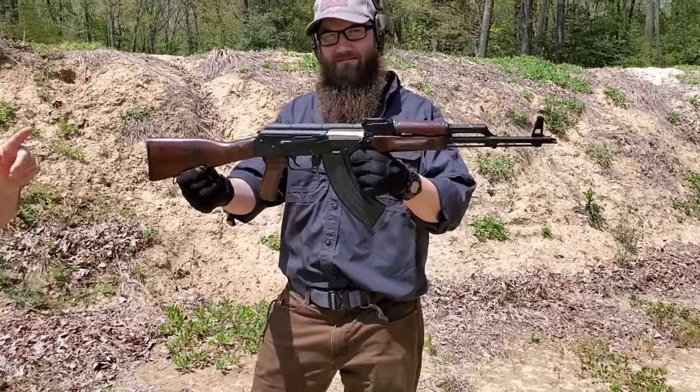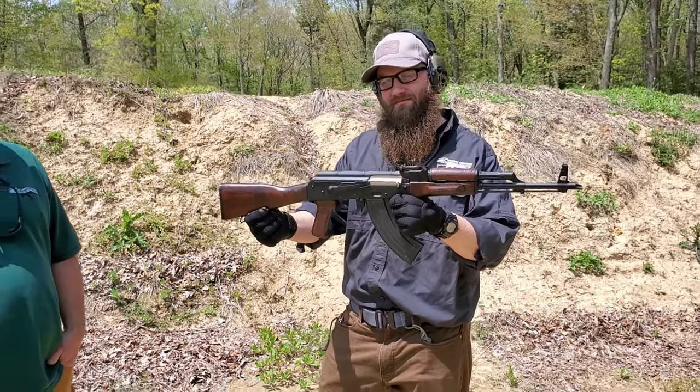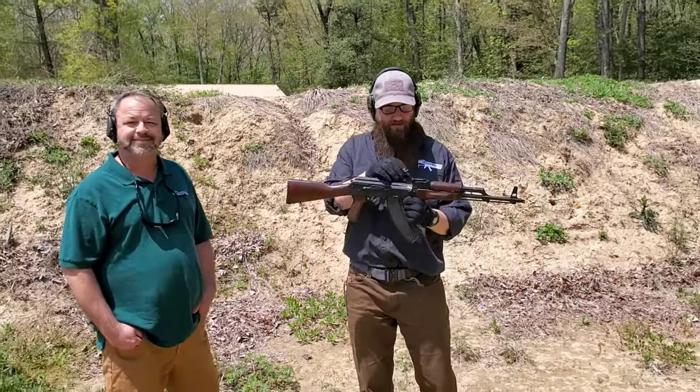Hey, we're down here at the range checking out a new item that we've got. Really nice looking rifle here.